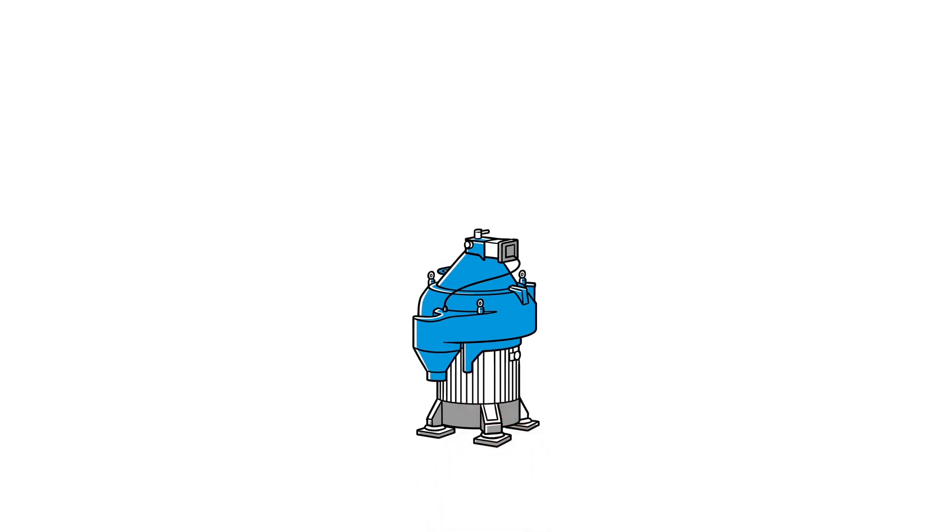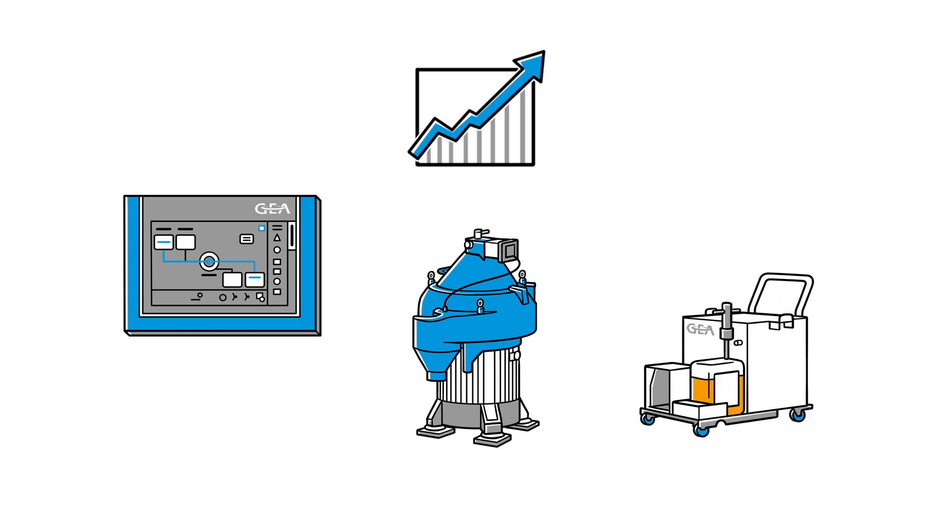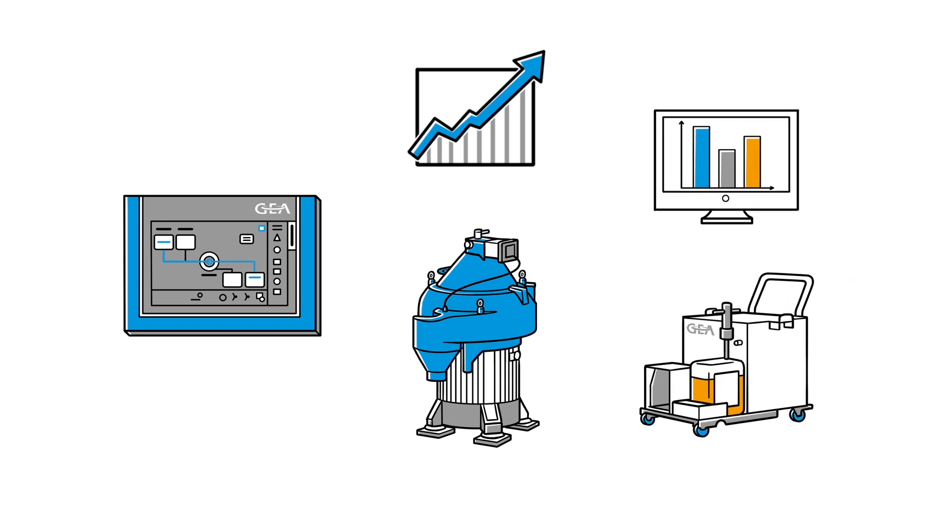Pushing the limits with the Gaia Marine separator. For even more efficient operation, the separators are delivered with the control system Gaia I.O. Optionally available are the centrifuge disc cleaning system Gaia AfiClean and condition monitoring tools, allowing for highest machine availability.